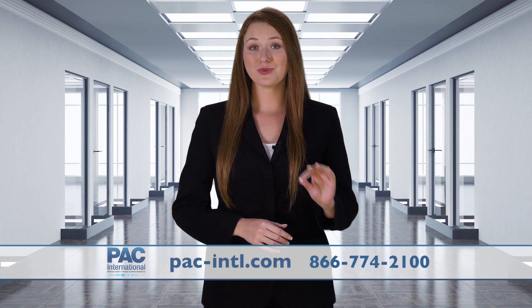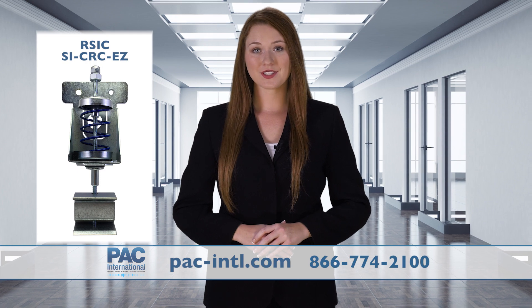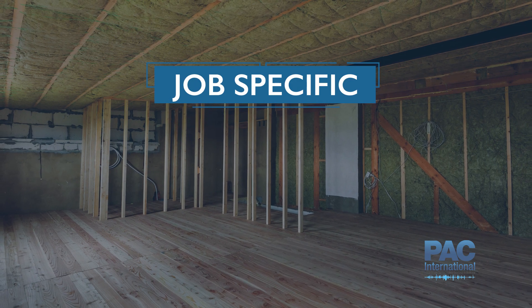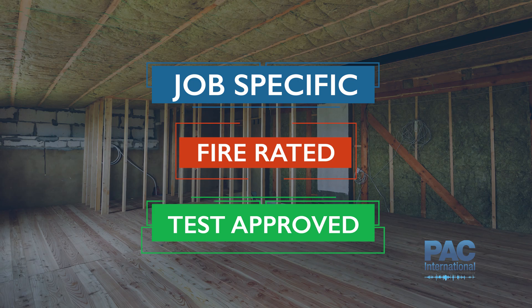PAC is proud to introduce its newest sound isolation clips: the RSIC-SI CRC-EZ and the RSIC-SI-1 Ultra Isolator. These noise control products are job-specific, fire-rated, and test-approved in the Underwriters' Laboratory.